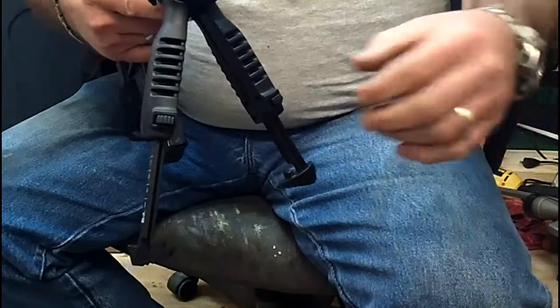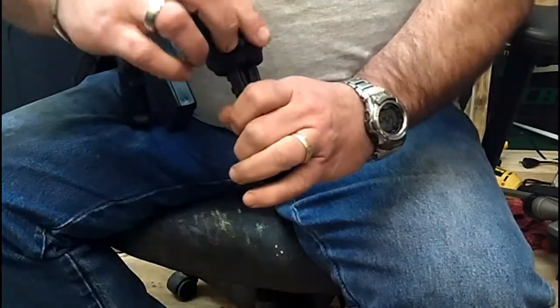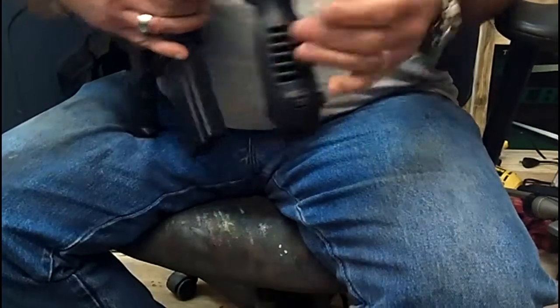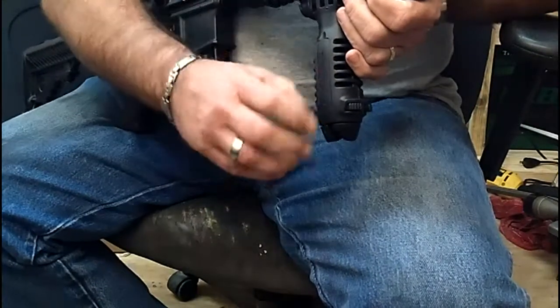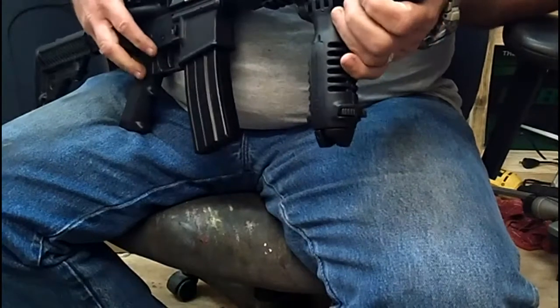I recommend that you have them both fully extended when you wish to close it back up again — depress them and push them back up. On each side you've got these recesses that you can pull out and put a pressure pad for a laser, a light, or anything like that.